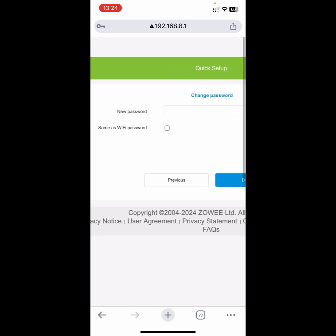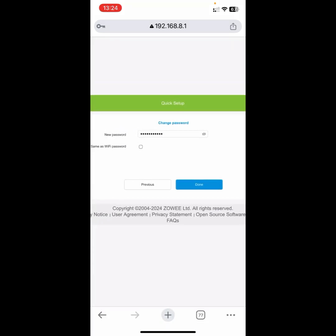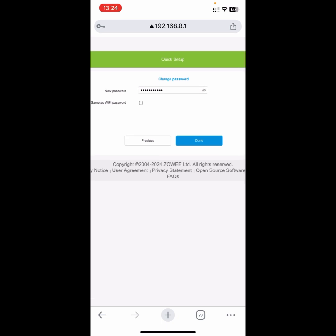Right here they require you to input your new password again. After inputting the new password, you can tick it as 'Same as Wi-Fi password'. Then the next thing you want to do is click on 'Done'.